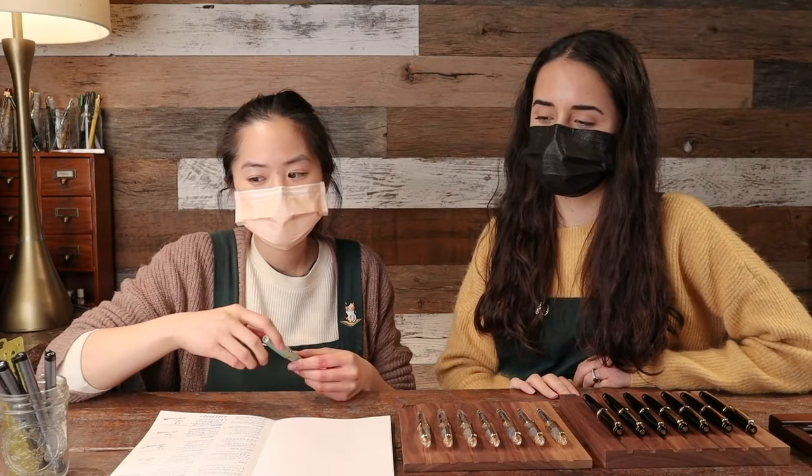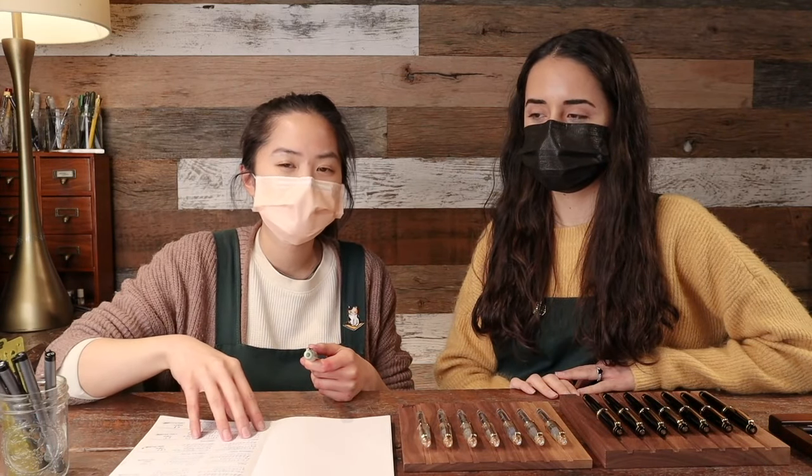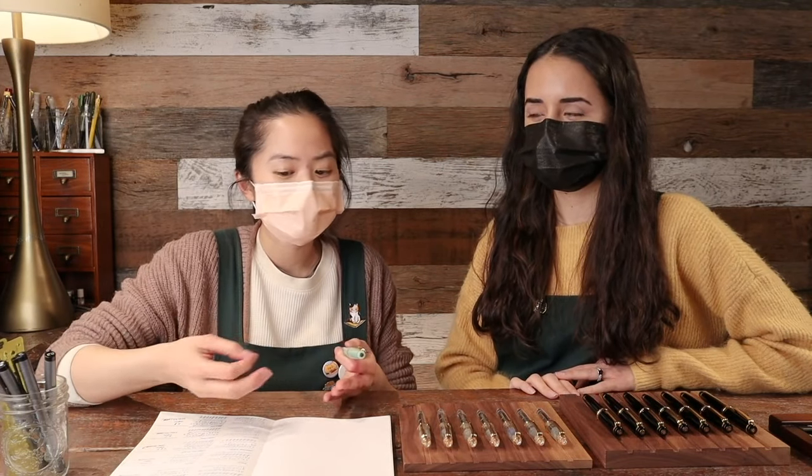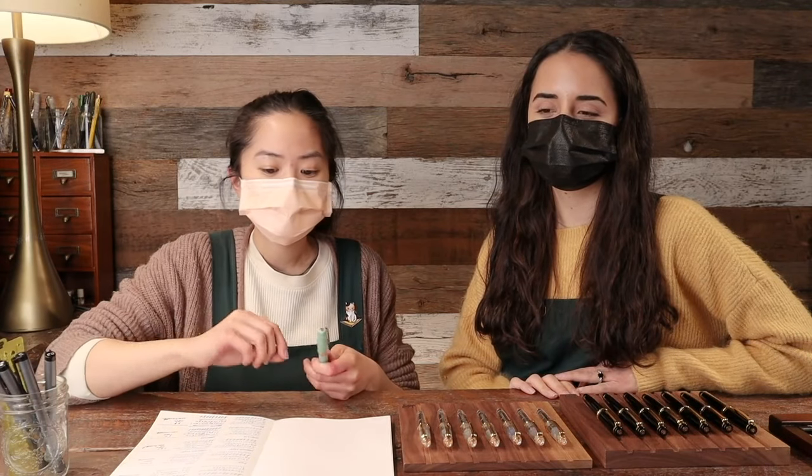One of the most satisfying things about Sailor nibs is a quality called feedback. It's a little bit hard to describe — people talk about the smoothness of a fountain pen, but feedback is that tactile feeling you get from the paper when you're writing, similar to writing with a pencil. It's not scratchiness, but a little bit of resistance — like you're really feeling the paper, an immersive experience. The paper is writing with you.